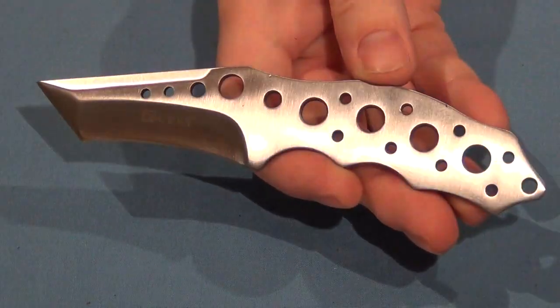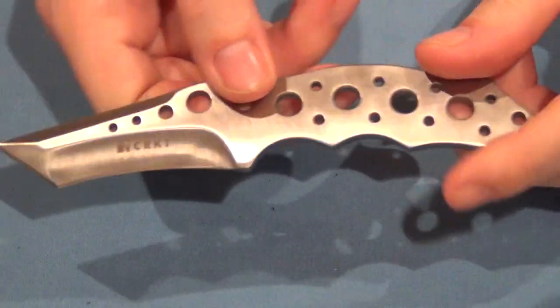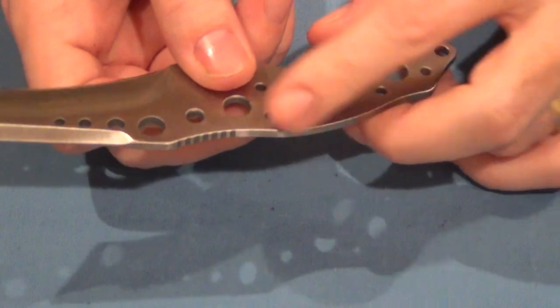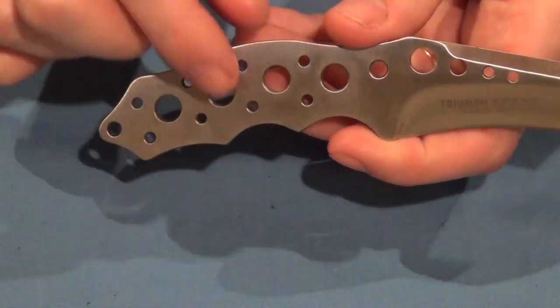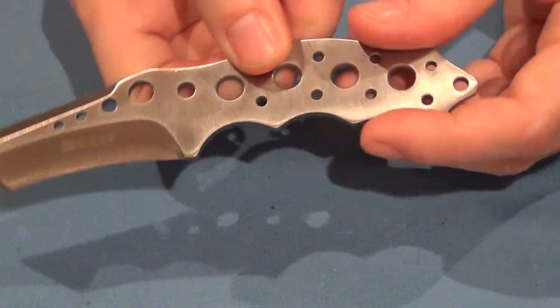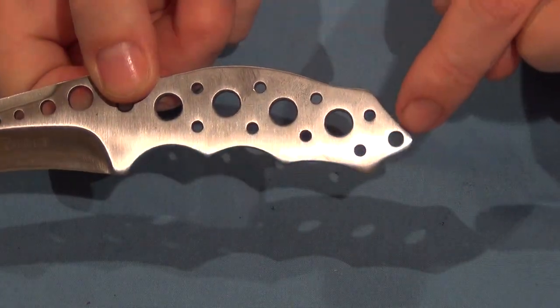It could be used as an emergency knife. Or if you were enterprising enough, you could make your own scales for this knife if you wanted to — it certainly could be modded out. Make some scales for it yourself; you've already got pre-drilled holes here for pins. So you could do that if you wanted — that'd be a nice little project. It'd leave a lanyard hole right back here.